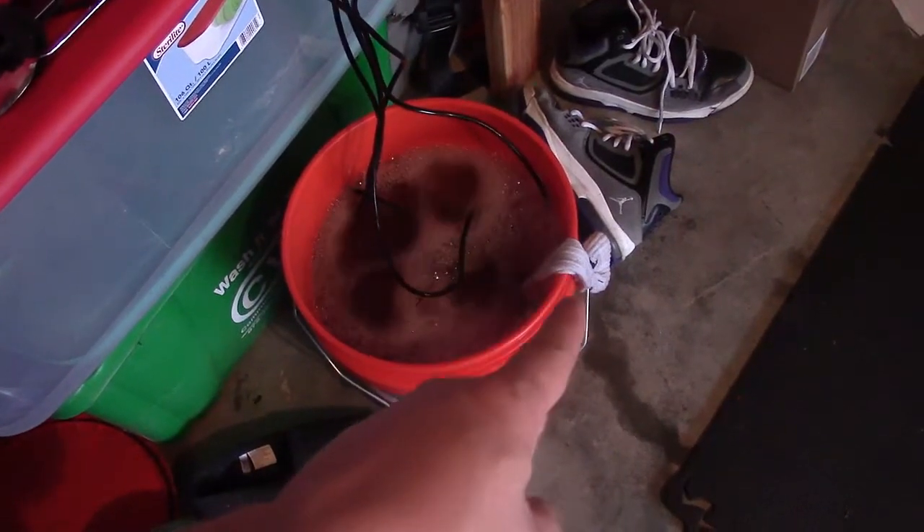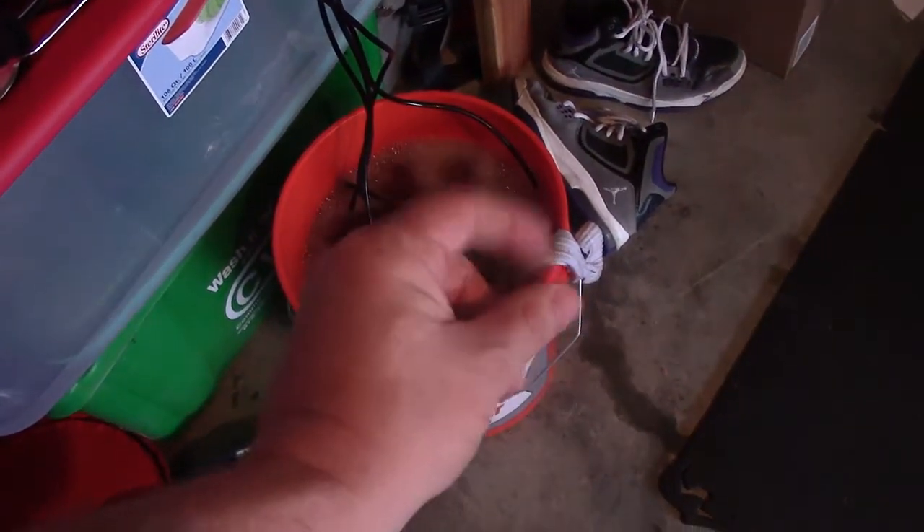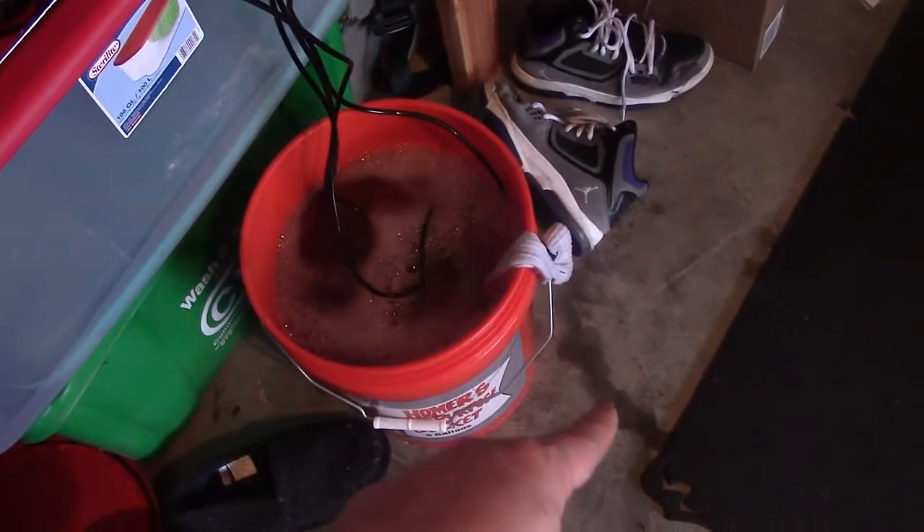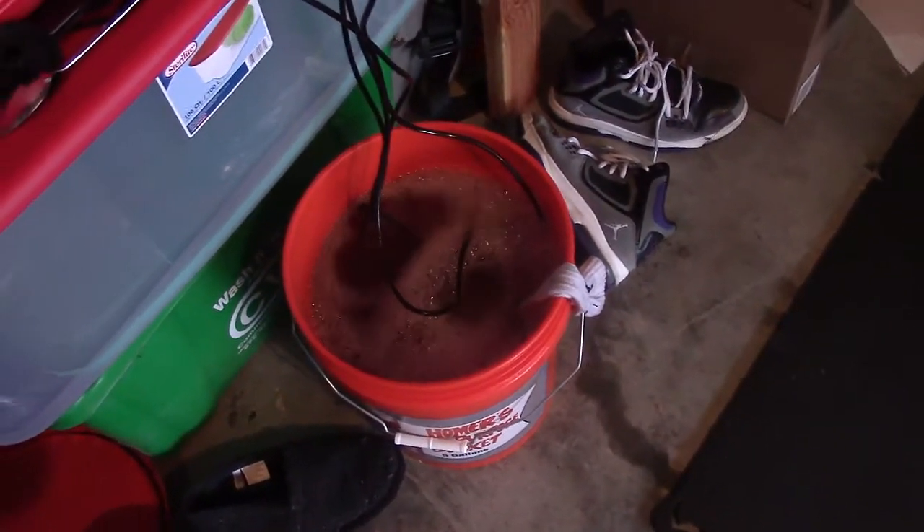Now, from the little sock, it's kind of wet. If I squish it, it's wet, and I see it dripping a little bit. I can't believe it actually worked.